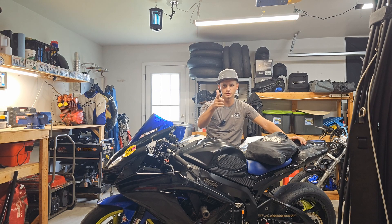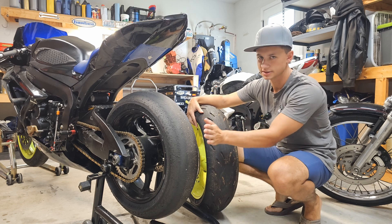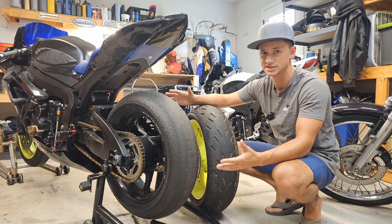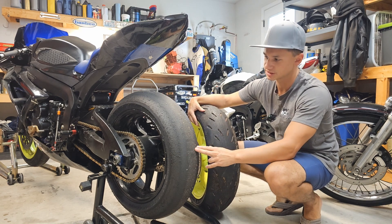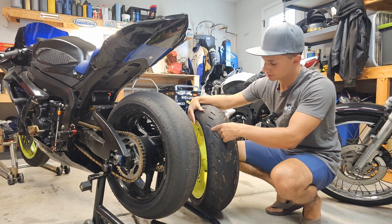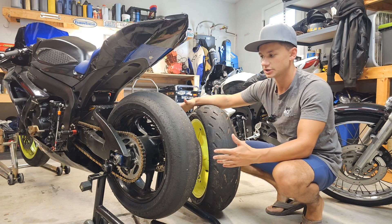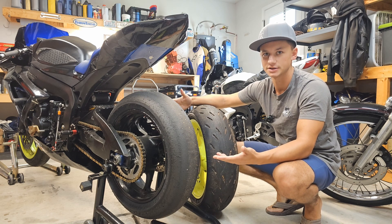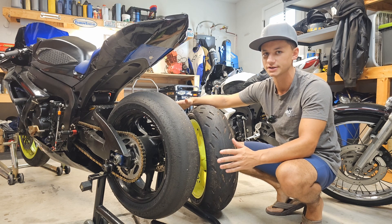We'll also talk about the differences between slicks, road tires, and just tires in general — why we have tire warmers in the first place. So first up we got to talk about the difference between a road tire and a slick. Racing slicks — their biggest difference that everyone knows is that they're slick, right, there's no tread on it. As you can see here, there's no tread patterns.